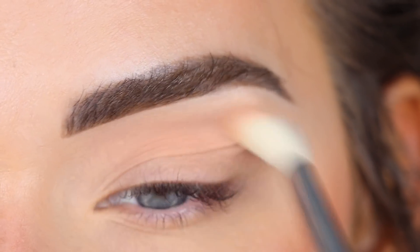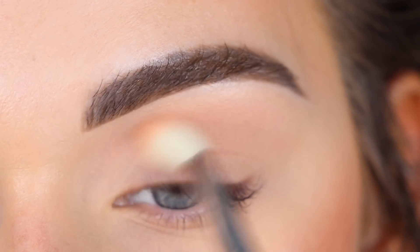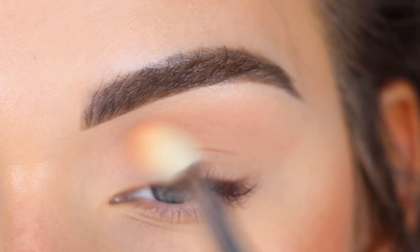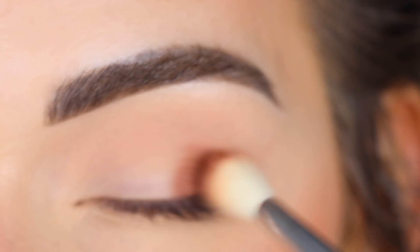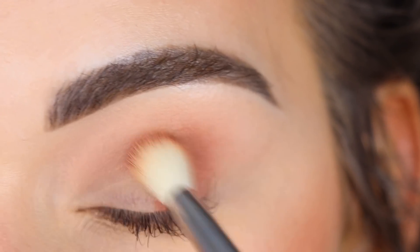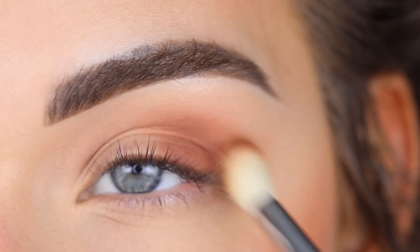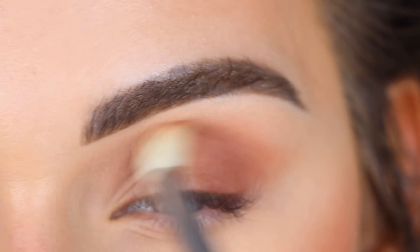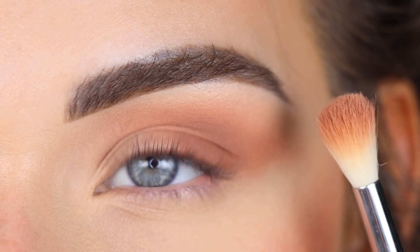Now I'm going to take Bootleg on the same brush and lightly pat that on the outer half of my lid and into my outer crease. I'm going to go back in with a little bit more Trist and kind of use that to blend the edges of Bootleg.